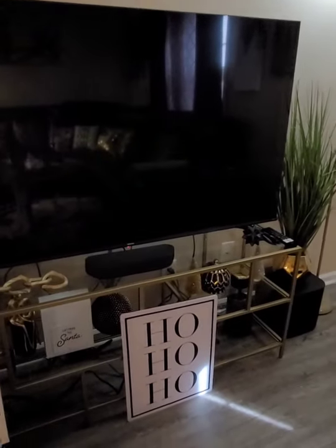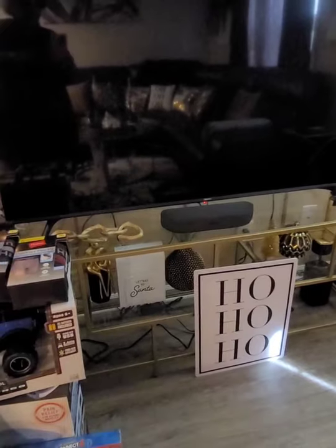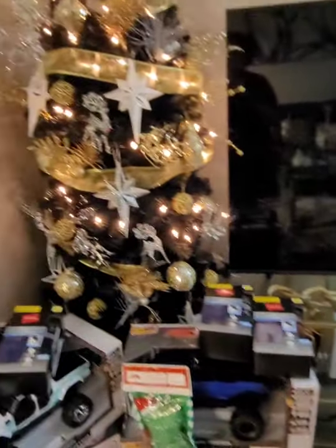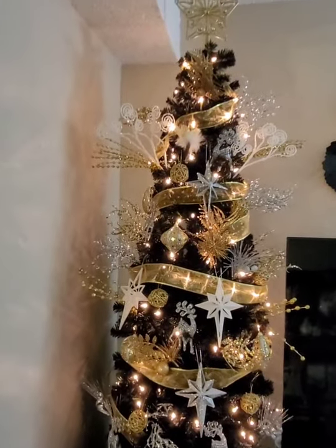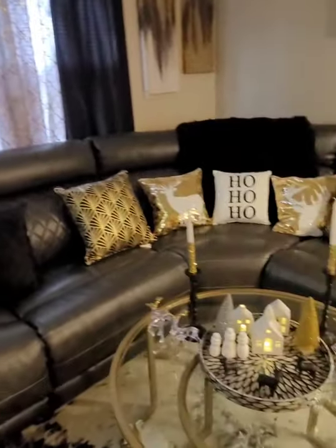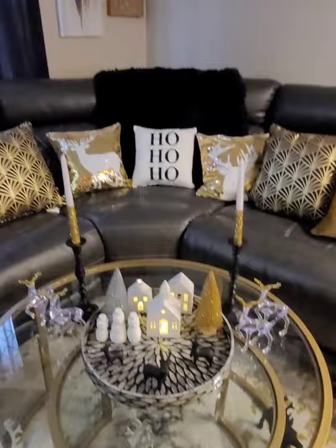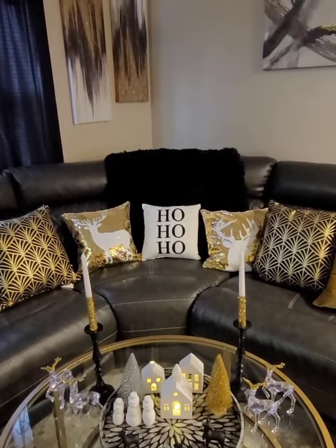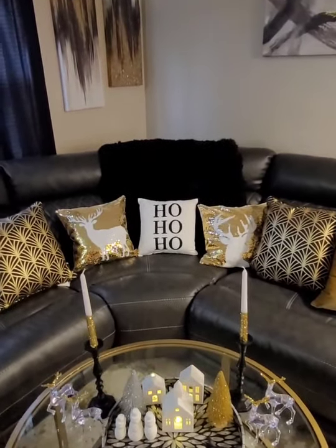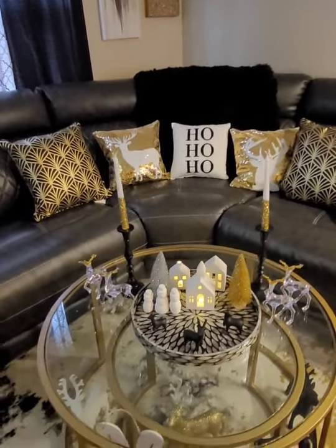I was second-guessing getting a star from Hobby Lobby, but this is the right weight — if your tree can't take a heavy star, this is perfect. This is my first star; I've always done bows on top. The rest of the lights, ribbon, and tree skirt still need to come in. Once we get the bottom shelf in, everything will be covered. I have to wait, measure, and go to Lowe's for precise measurements.